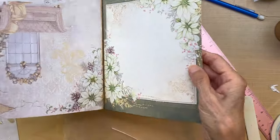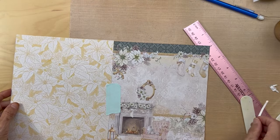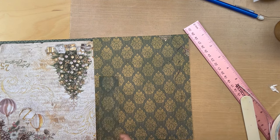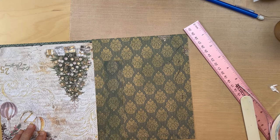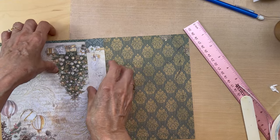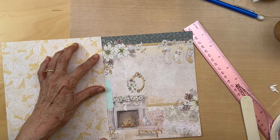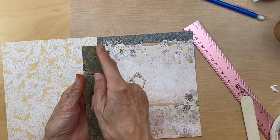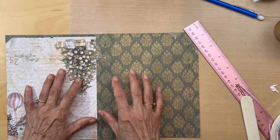Looks so pretty! Put that aside - now we have this one to do. I'm thinking this piece. It's going to be this one - cut it the same thing: one inch, score to half an inch, ink it, and then we'll be putting it here and flipping this over. That's what I'm going to do.